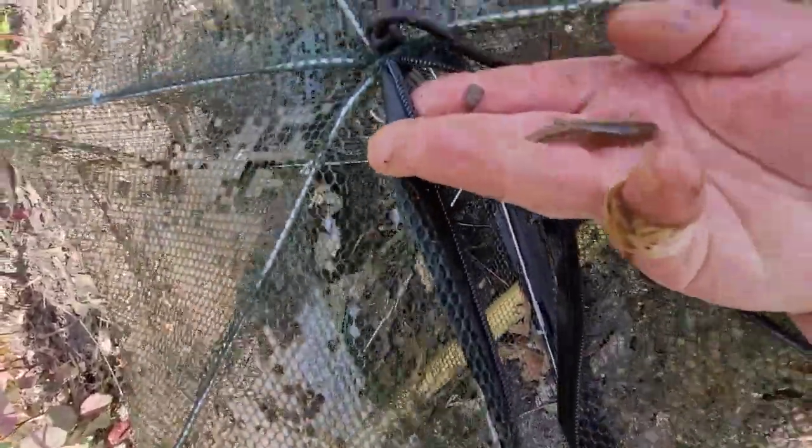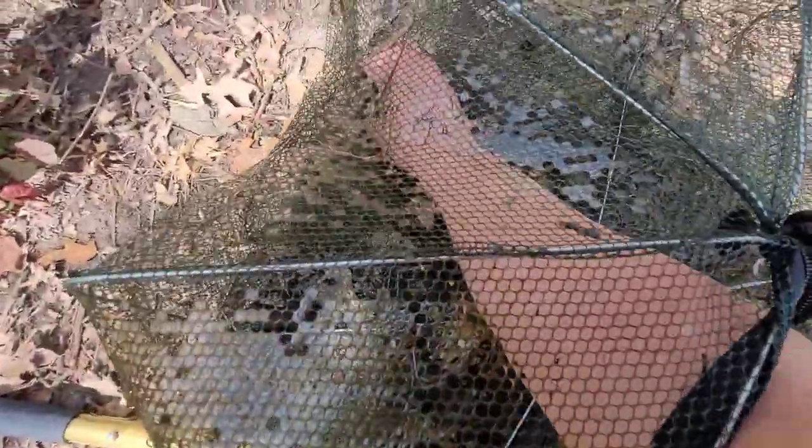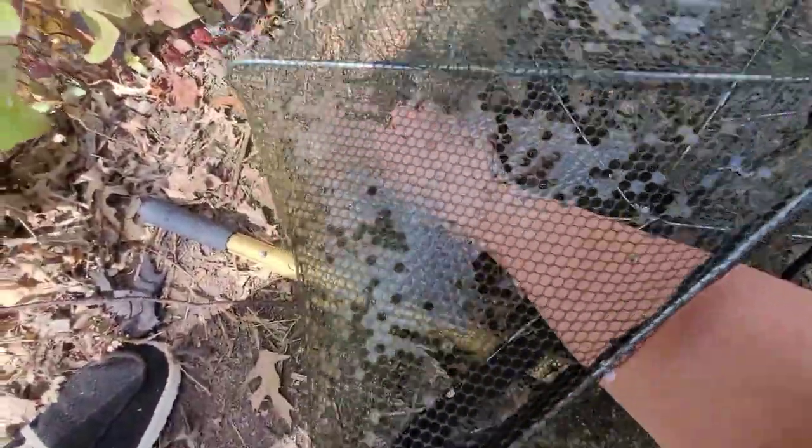What is this? A decent sized shiner — I'll keep him for fishing. This guy, I believe — stay still — might be one of those banded killifish, maybe something else. I might have to double check on that. Another shiner. And another one of those banded things. Oh, I got quite a few of those.